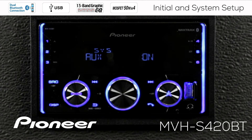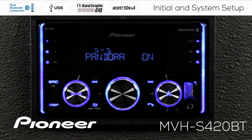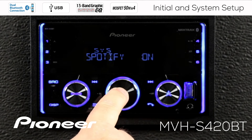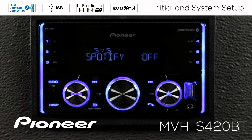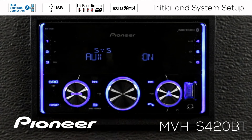The next setting is auxiliary on. Sources like Spotify, Pandora, Bluetooth audio, and auxiliary can all show up in your source list when you press the source button. But if you don't use auxiliary very often and don't want to see it in your source list, you can switch it off. Similarly, if you use Bluetooth audio and Pandora all the time but not Spotify, you can switch Spotify off. If you're ever scrolling through and can't find a source, make sure it didn't get switched off in the system menu. For right now, I'm going to switch Spotify on and auxiliary on.